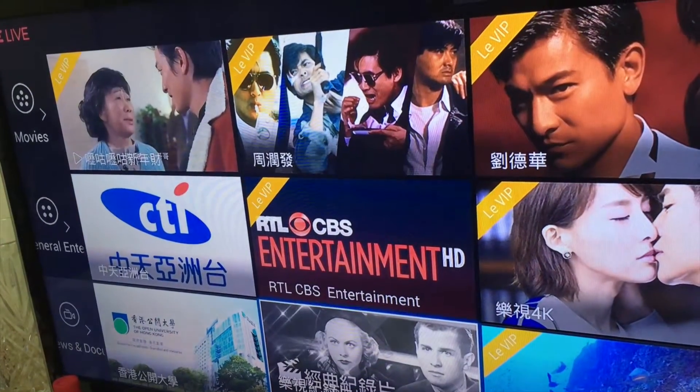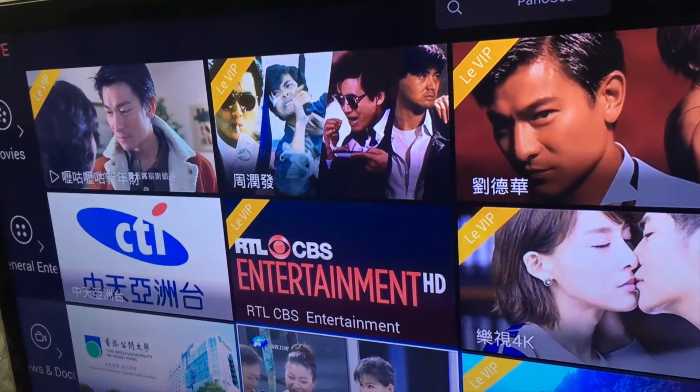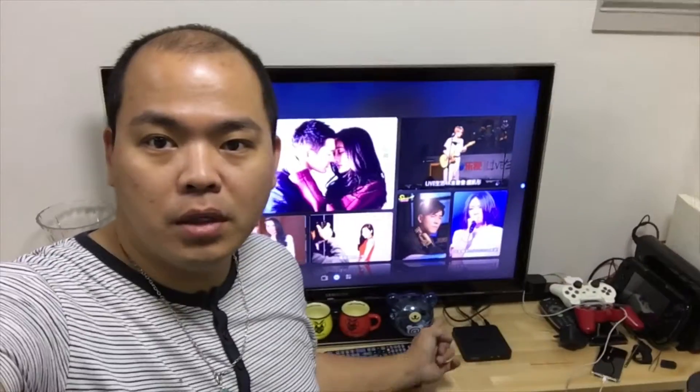So it has a new interface. So there you have it — the unboxing of the LATV box.